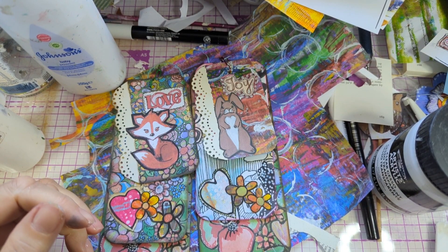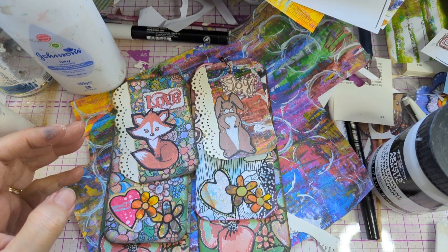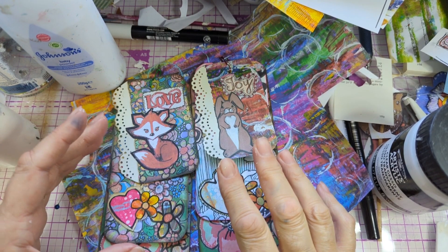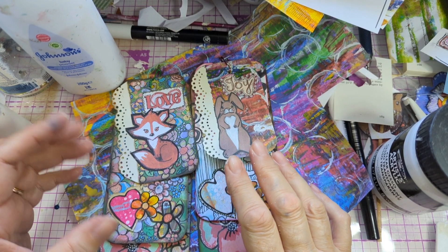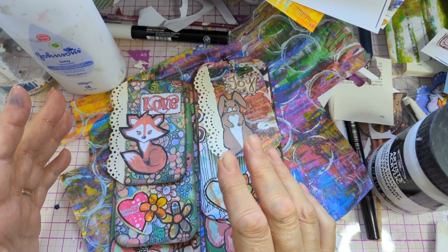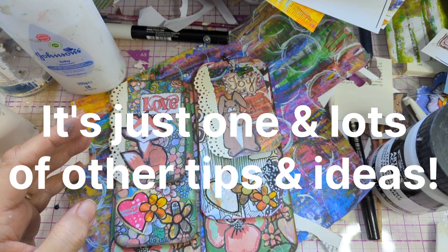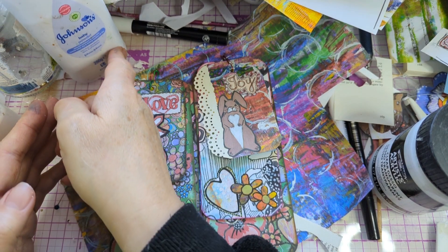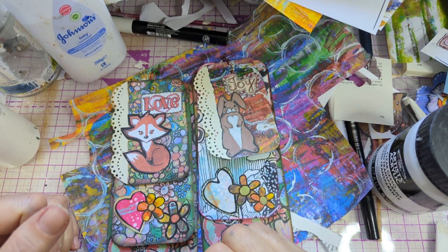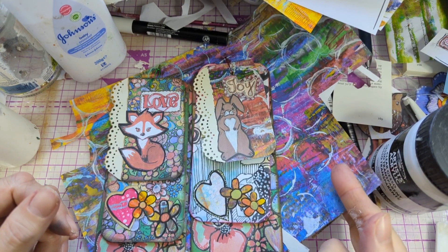Hi, it's Hazy and welcome to Hazy Crazy Arts. Here is what I'm doing today - it's just layered tags, so it's some thought processes. I'm going by suggestion, by what people would like me to show the most. So if you've got a suggestion of what you'd like to see, please let me know.